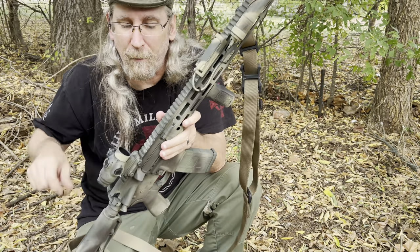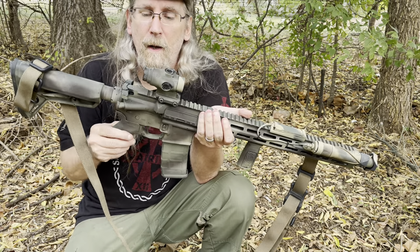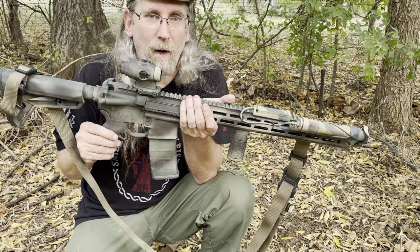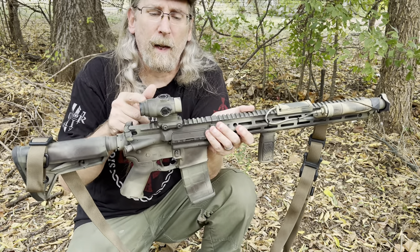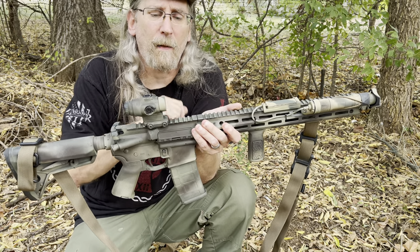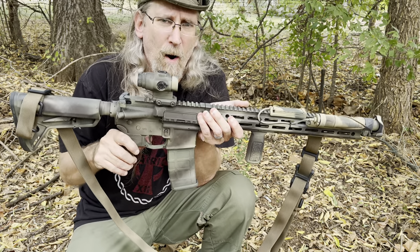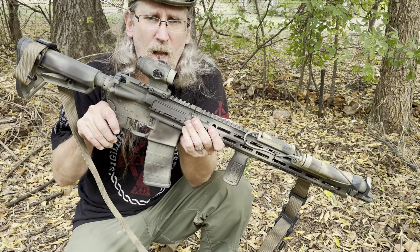That's definitely going to aid in the stealth part of it - until you pull the trigger, then it doesn't matter, then everybody knows where you're at anyway. That's it - links below if you want to look at different optics or anything like this. Very cool - Primary Arms, anti-reflection device. Keep it heavy.